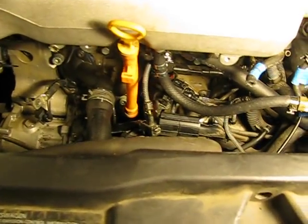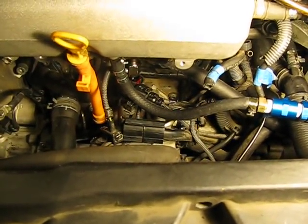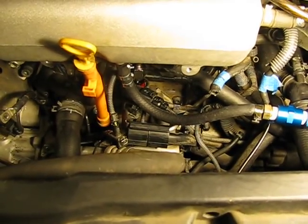Now it's time to put this all back together, and hopefully that port adapter down there seals and the car runs good.